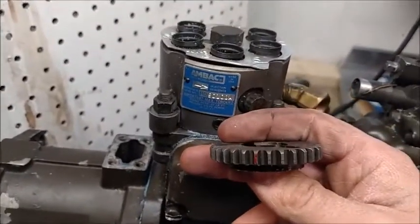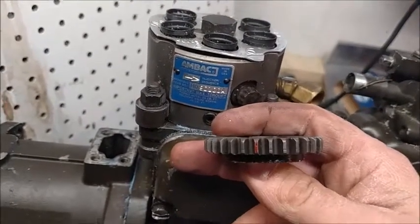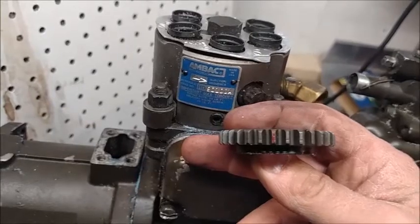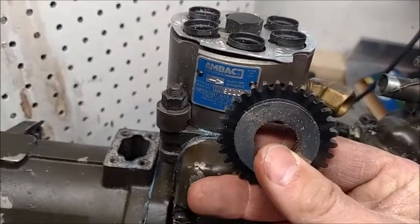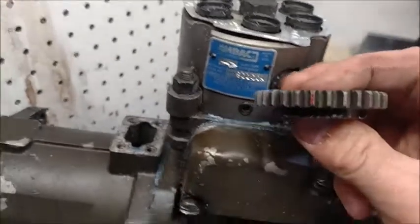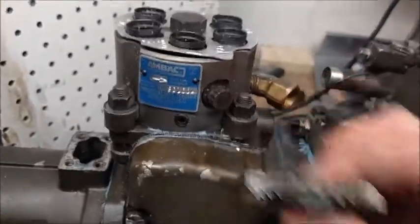...this gear came off of a head that I'd taken apart to show you how to rebuild. That red tooth — you're going to either have a red tooth or it's going to be scored. This one here is both, because this is a stock Ambac part, not one of the Chinese ones.